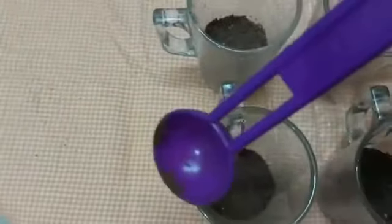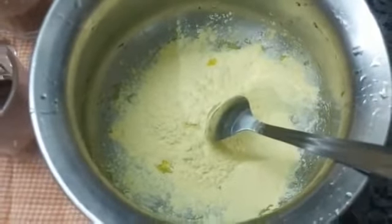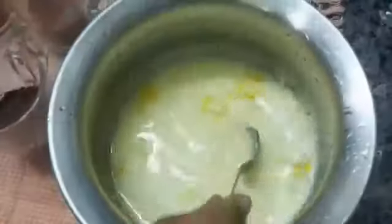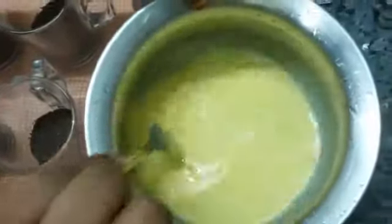Fill in the cream layer. Add 2 spoons of custard powder, then add pineapple custard powder. Add a little bit of milk with no lumps, and add a little salt. Cook until it thickens — it takes about 3 minutes.